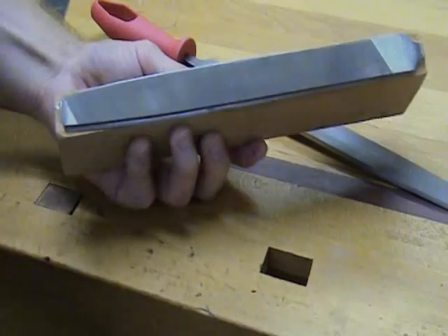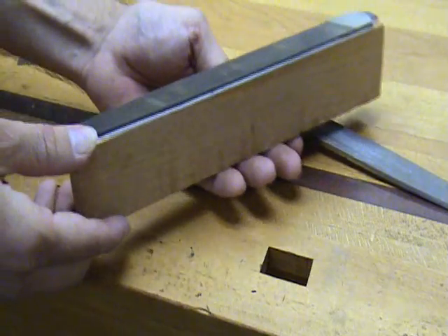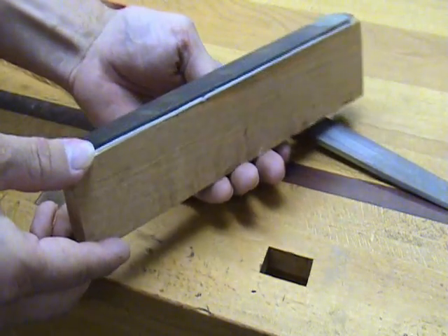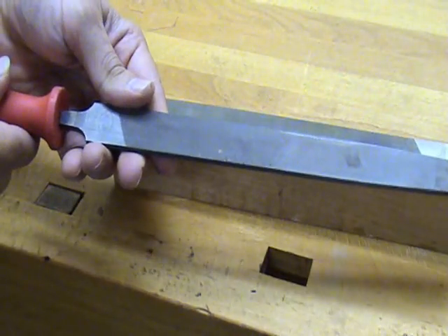There are several ways to sharpen a scraper. The method I'm going to show you here is quick and easy and allows you to get back to work right away. You're going to need a file. The one I show here is actually epoxied to a block of wood to make sure that it stays flat, though it's not necessary — you could just use a regular file.